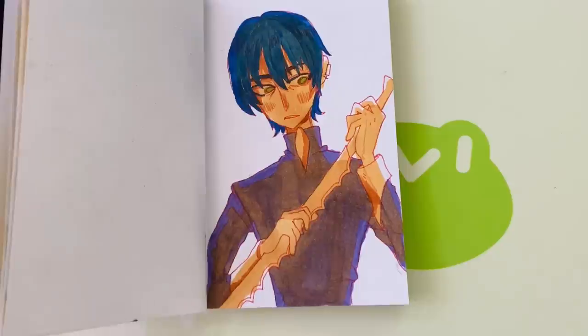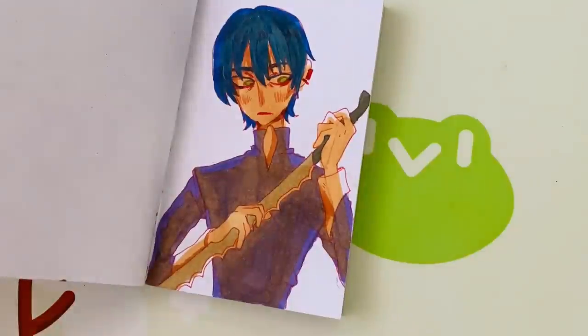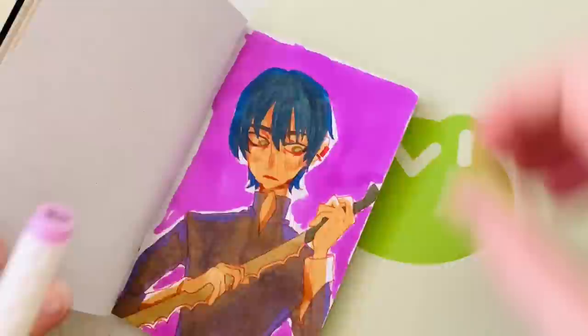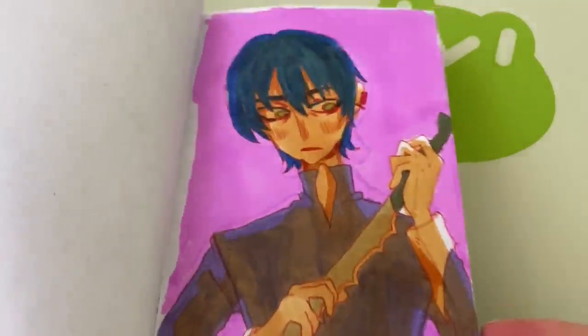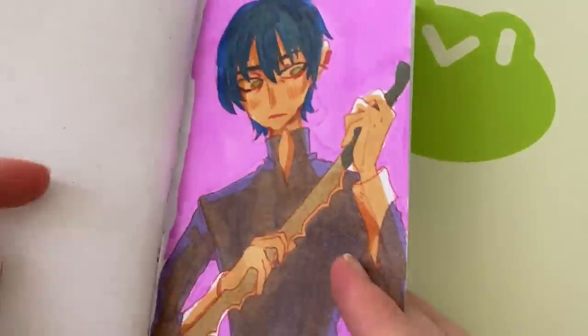I really went ham with this and tried to put the paper through as much of a pressure test as I possibly can. I've been absolutely loving drawing in this sketchbook — it's really fun to use color and know you're not using up twice as much paper because it's bleeding through. With multiple layers of marker over itself, there are little speckles of pigment that come through, but nothing that would actually stop you from using that other page.